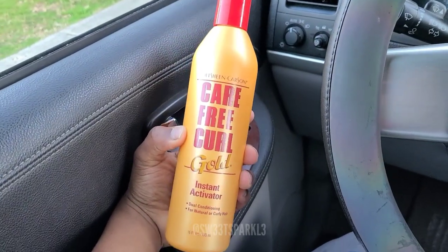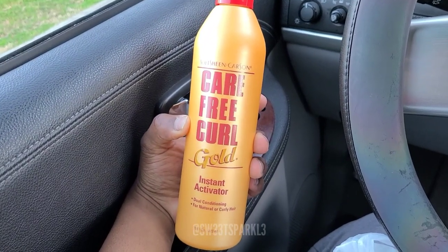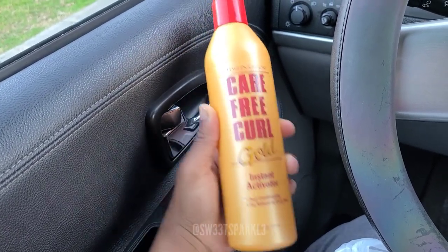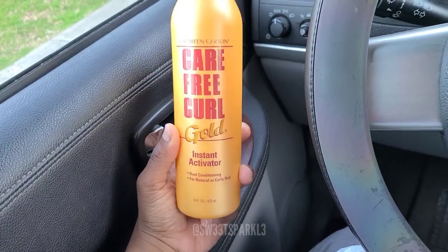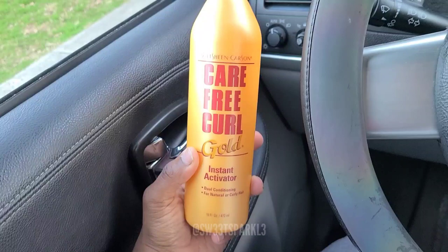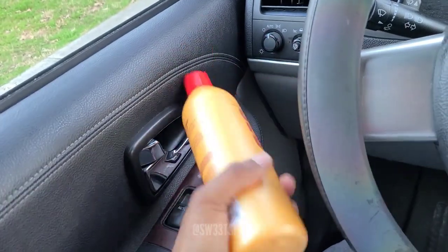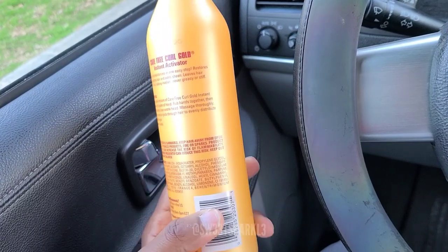I also got this right here - the Soft Sheen Carson Carefree Curl Instant Activator, Dual Conditioning for Natural or Curly Hair. These products I'm mostly going to be putting on my new growth and my transitioning hair, just to see how they work and how it reacts. I also wanted to get the S-Curl - the one in the white and blue bottle - but I didn't see it at Walmart, so if I do get it I'll add it later.